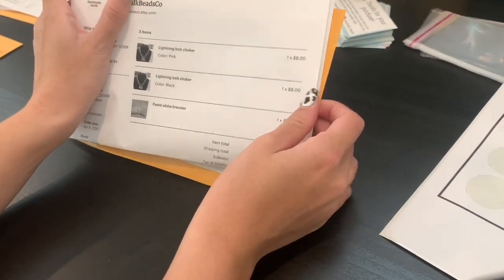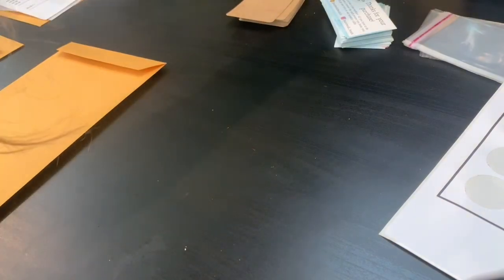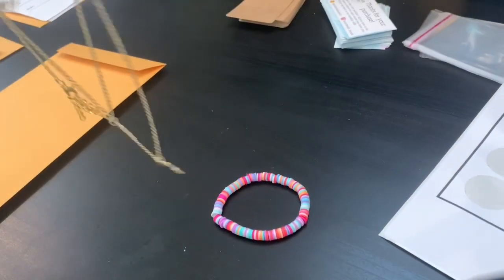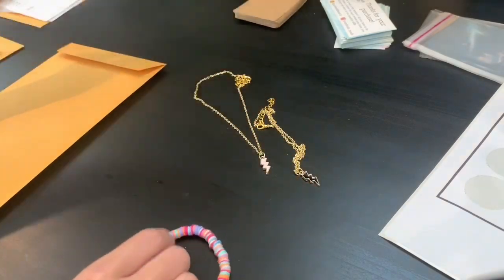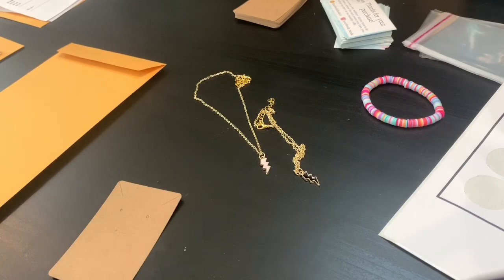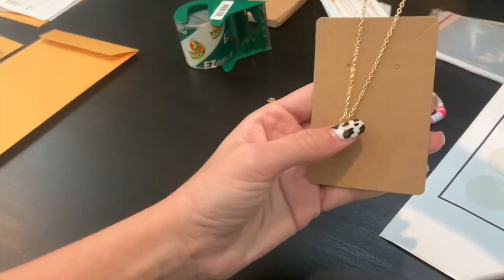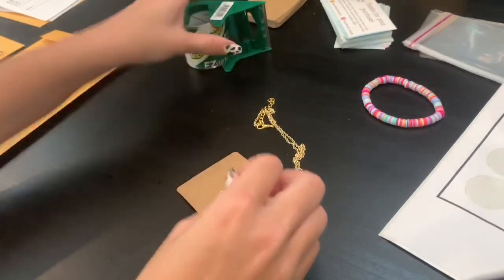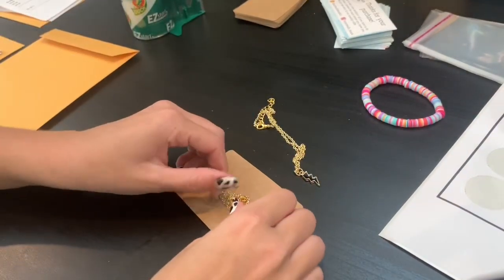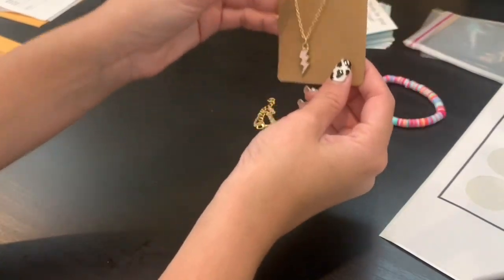So, this next person ordered a pink lightning bolt choker, black lightning bolt choker, and an aloha bracelet. I'll grab a bracelet and go grab the necklaces. Here are the necklaces she ordered — black lightning bolt and a pink lightning bolt. For these necklaces, since they are chain, I'm going to need some tape. I am going to take this and put it on the card. This is so that the necklaces don't get tangled or messed up when they're in transport. And I'm going to lightly stick a piece of tape around the chain just so it keeps it in place.